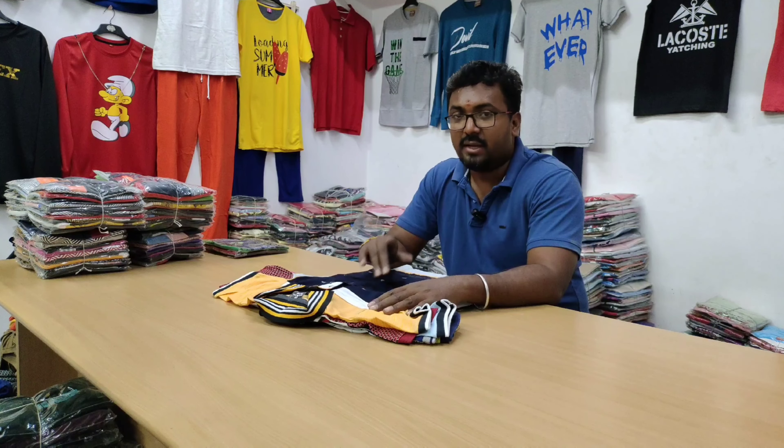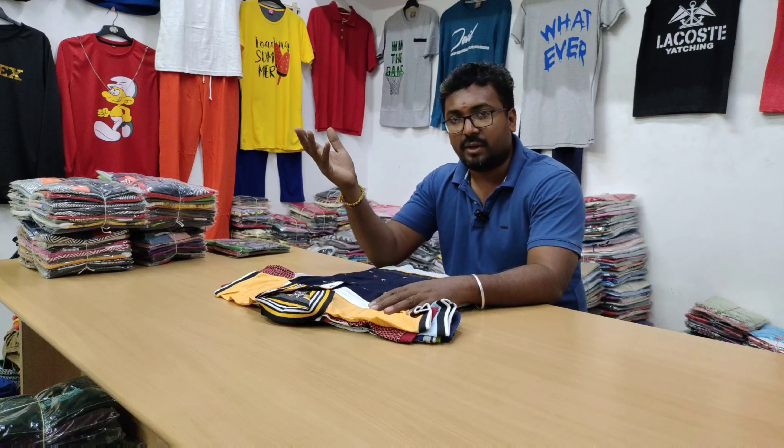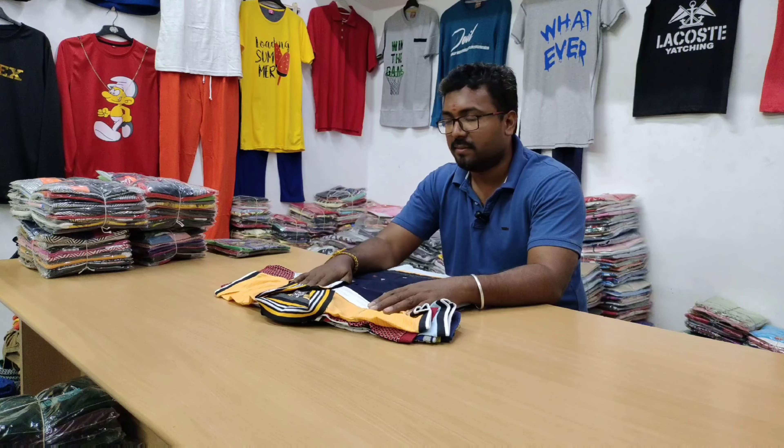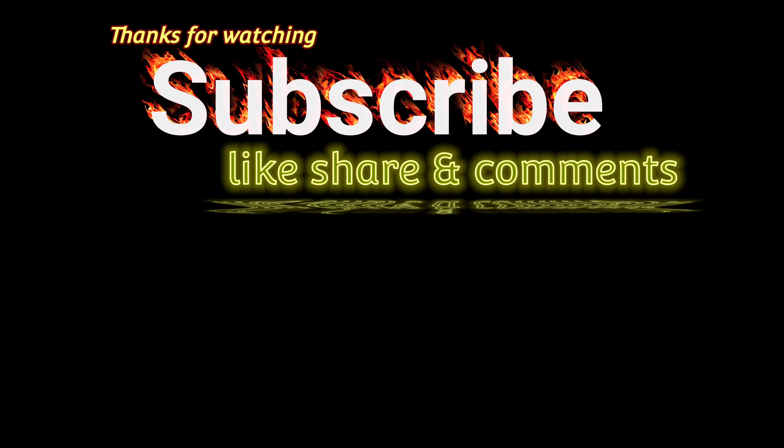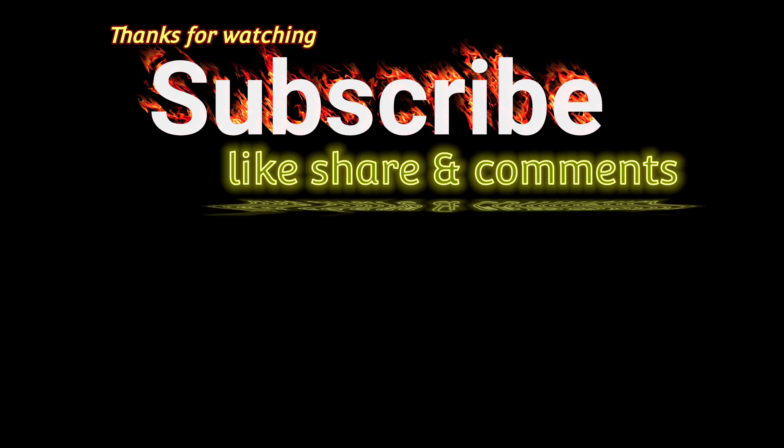If you have a video, subscribe and hit the bell icon. Share with your friends and support the video. Thank you.